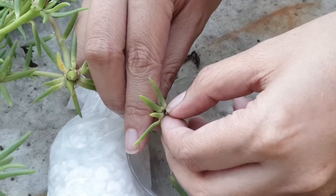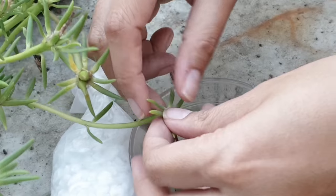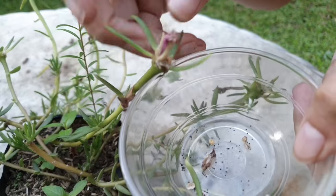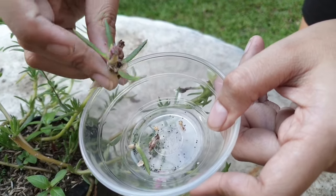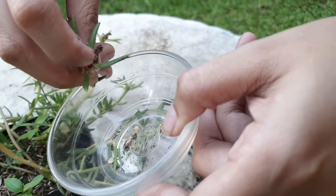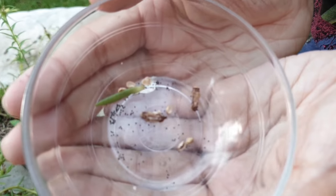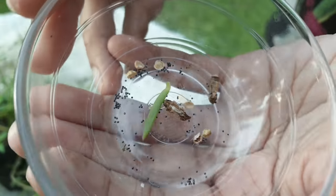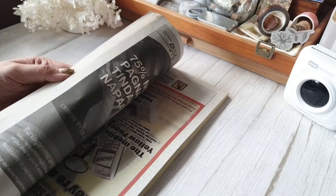I gathered my seeds over the course of about a month or two months, because I had to wait for the pods to dry out before they turn into seeds. But of course, the shorter version to this would be to buy a packet of seeds from the store — that is always an easier option. But for me, it was kind of fun gathering the seeds over time. The next step would be making the paper slurry.